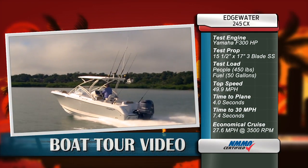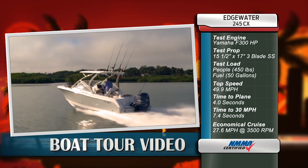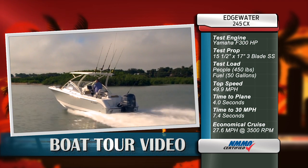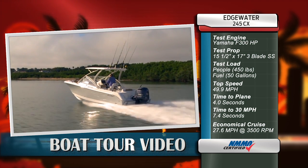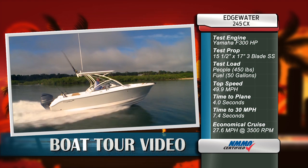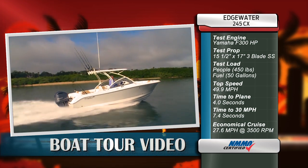Our test boat was equipped with a Yamaha F300 outboard. Our test prop was a Saltwater Series 2 15.5 x 17-inch stainless steel 3-blade. We had a test load of 450 pounds of passengers and 50 gallons of fuel. We reached a top speed of 49.9 miles per hour at 5800 RPM. Our time to plane was 4 seconds and our time to 30 miles per hour was 7.4 seconds. Our most economical cruise speed was 27.6 miles per hour at 3500 RPM while burning 8.8 gallons of fuel per hour.